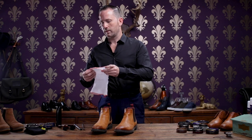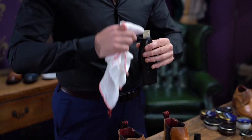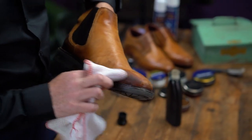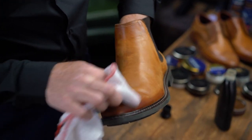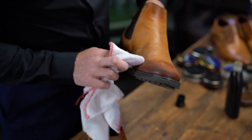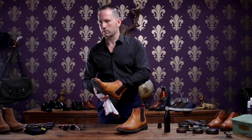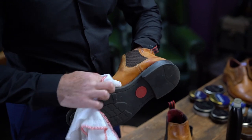I'm going to use a cleaner on them firstly, and we're going to take off any dirt and scuffs from the leather. This is to remove all your scuffs, which you can see on the toe cap. And it also cleans them, ready for polishing. If you're looking to buy this product, go on to Google and search for Universal Leather Cleaner.